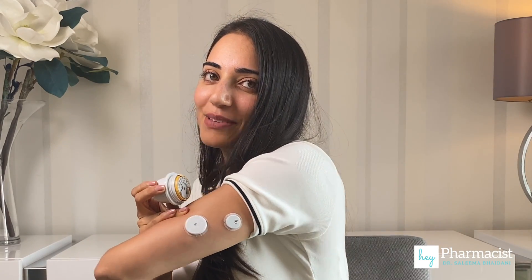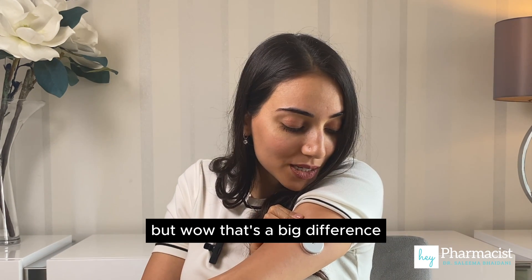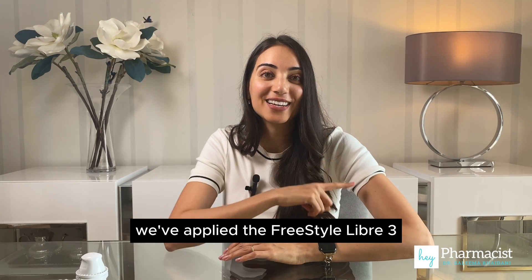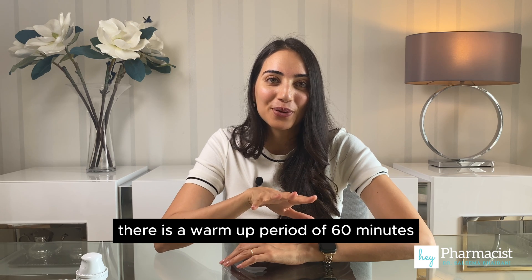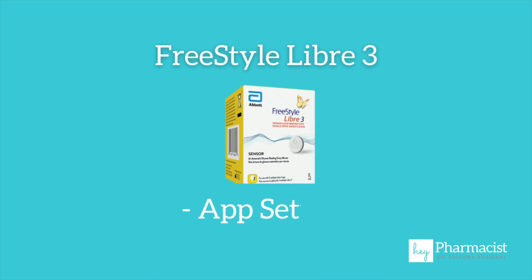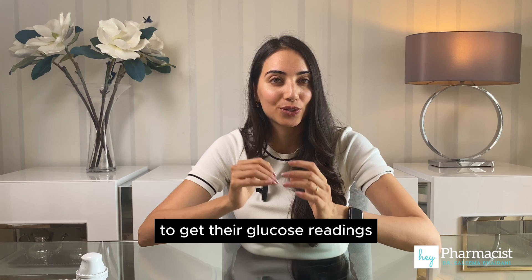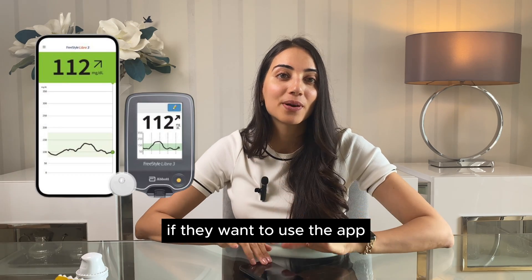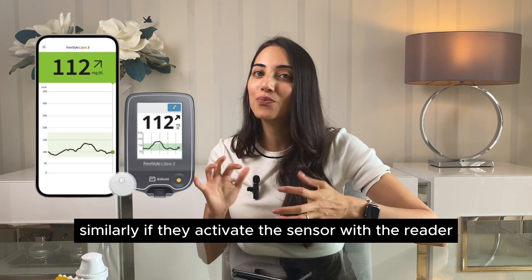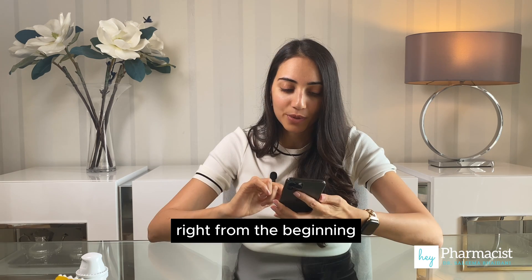There we go. You can see both the sensors side by side — that's a big difference in size between the two sensors, incredible. We've applied the FreeStyle Libre 3. There is a warm-up period of 60 minutes, so during that time we're going to set up the app. An important tip: users will have to make a choice between which device they want to use to get their glucose readings. If they want to use the app, they won't be able to use the reader, and vice versa — it's important to make that choice right from the beginning.